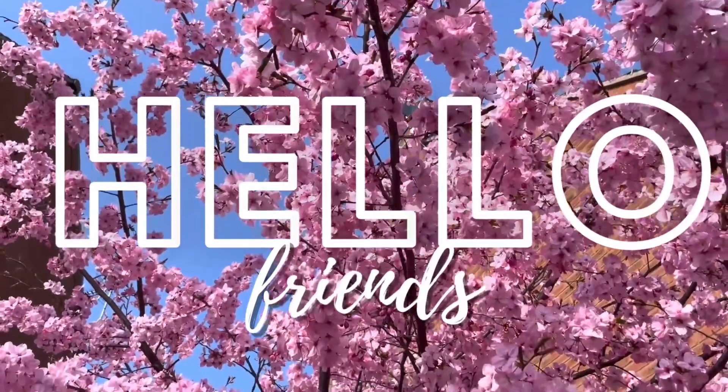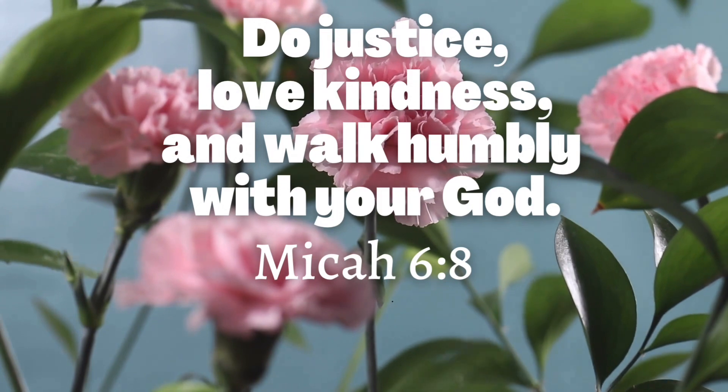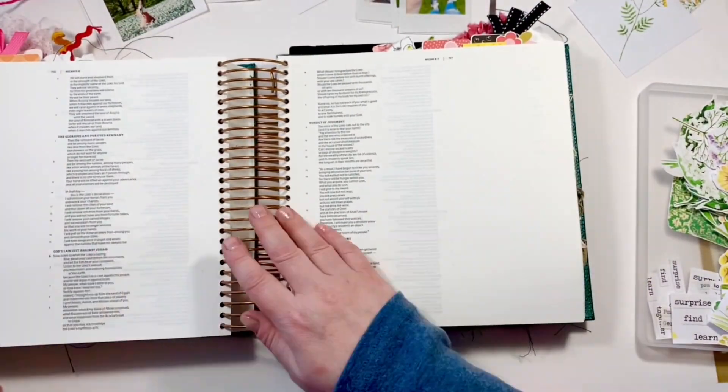Hello, my friends! My name is Gina. If you're brand new here, I'm the creative on YouTube behind Create and Daydream. Today we're going to jump into my big Dayspring Illustrating Bible and use the set Experiencing God Wonder by Brianna Showalter.